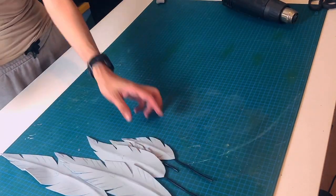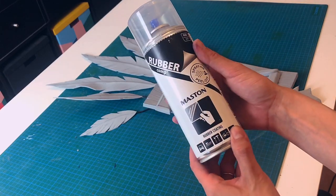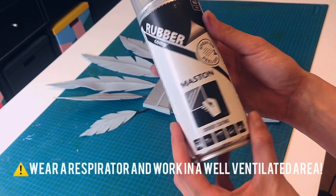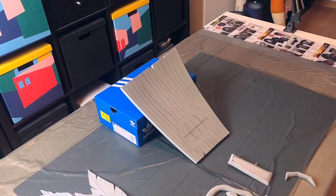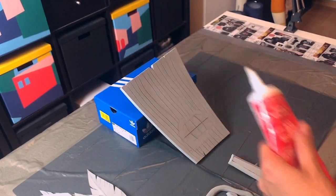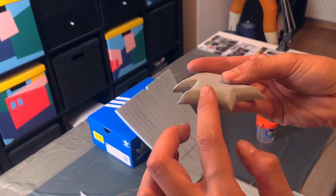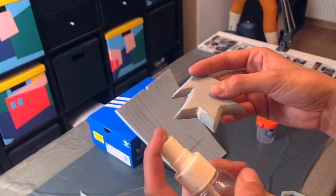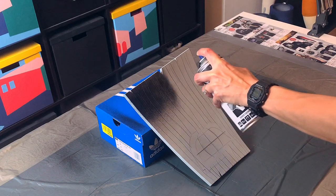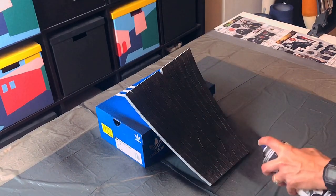The only thing left is to prime everything. In this case I'm using the Flexible Spray Primer from Maston, which works just like regular Plasti-Dip. But before I move on, I like to take my Quixel to fill up some ugly gaps. Next, I apply three thick layers of the spray primer on every single piece.